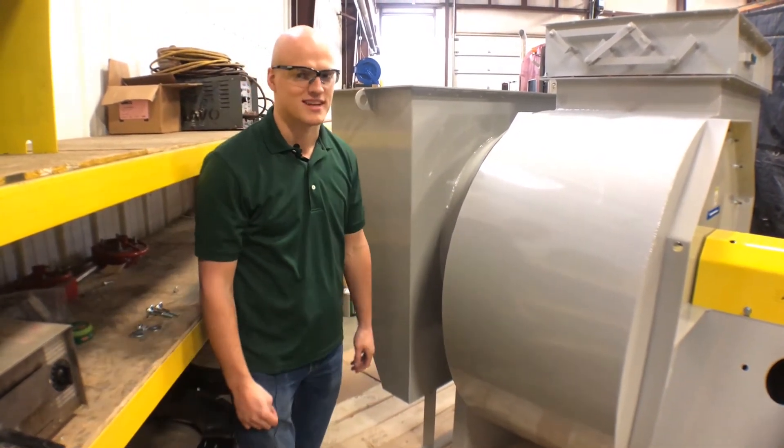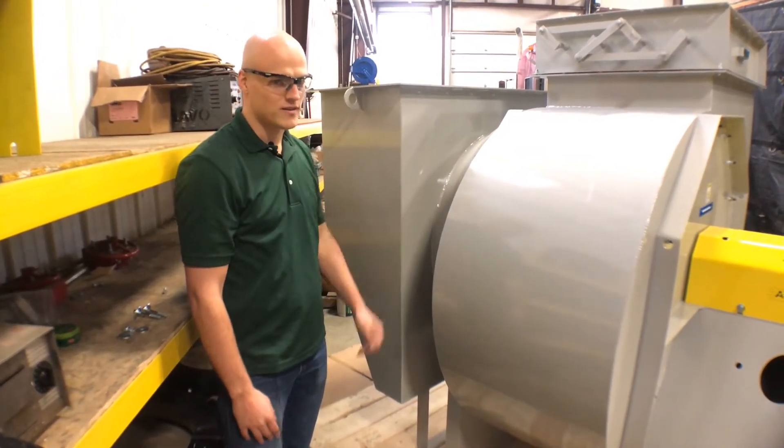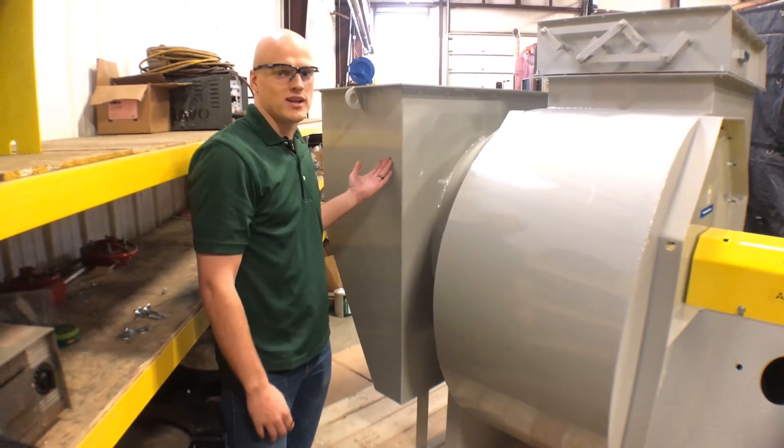Frequently in your application, that's not feasible. So when you have to make a 90-degree turn right in front of your fan, this is the best way to do it.